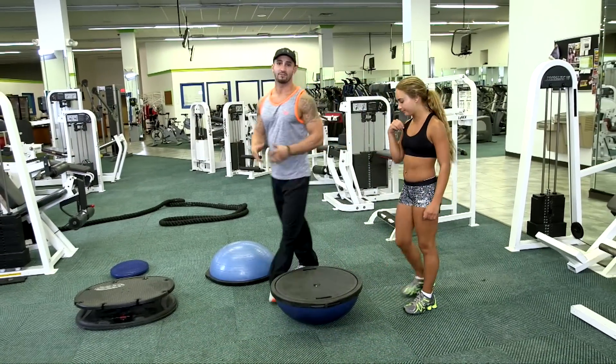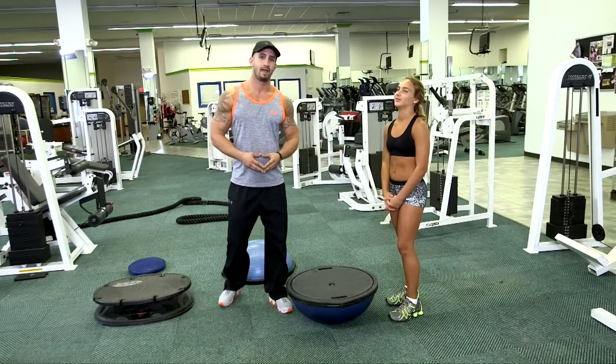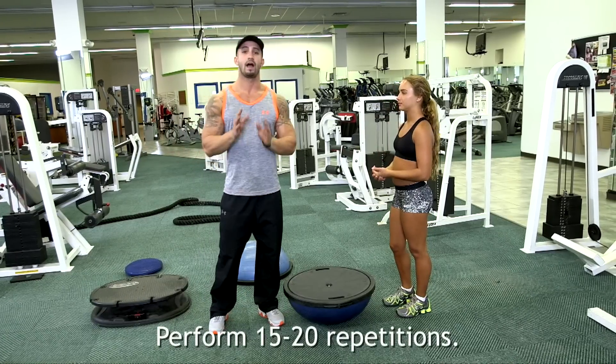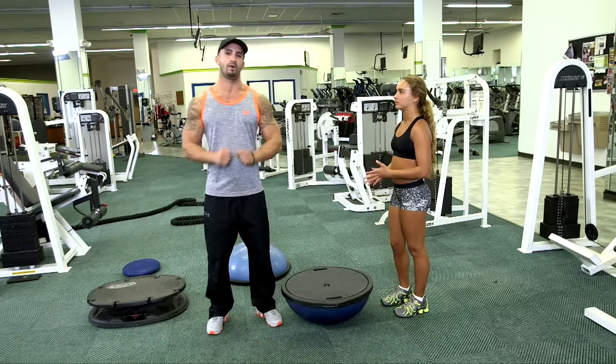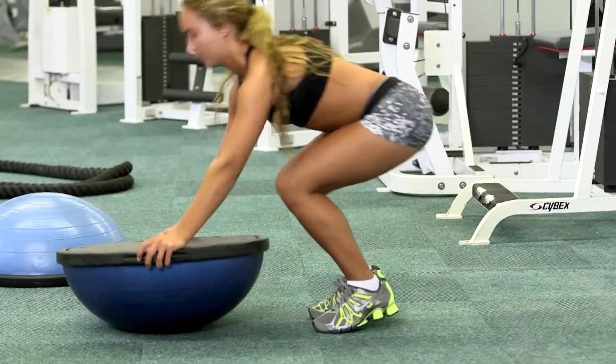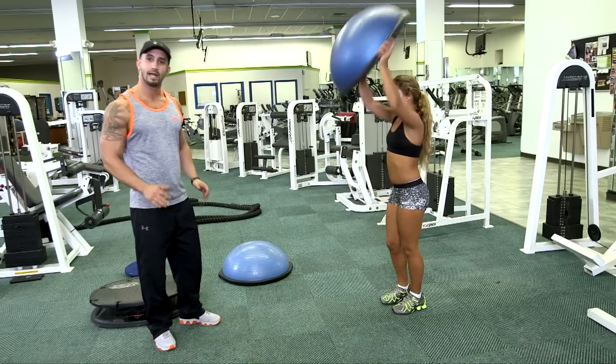Now this next routine is for conditioning and for stability. I'm going to have Gabby perform again three or four reps, but in your house I want you to perform about 15 to 20. As you can see, she's not moving too fast, which you don't need to be.